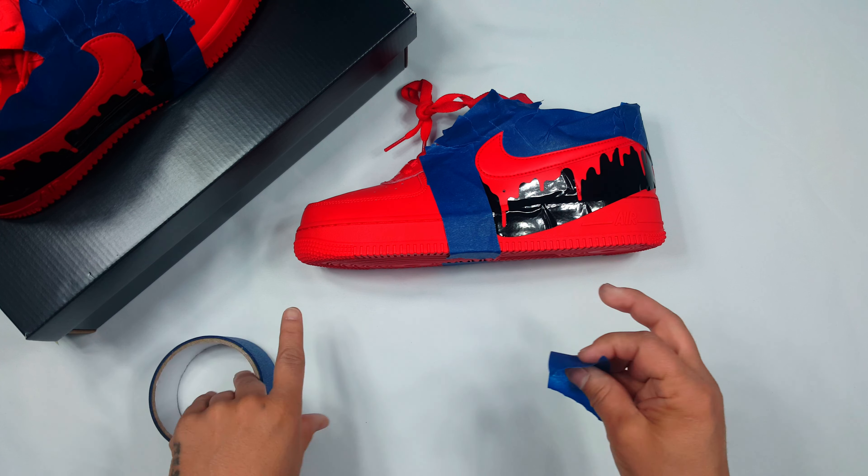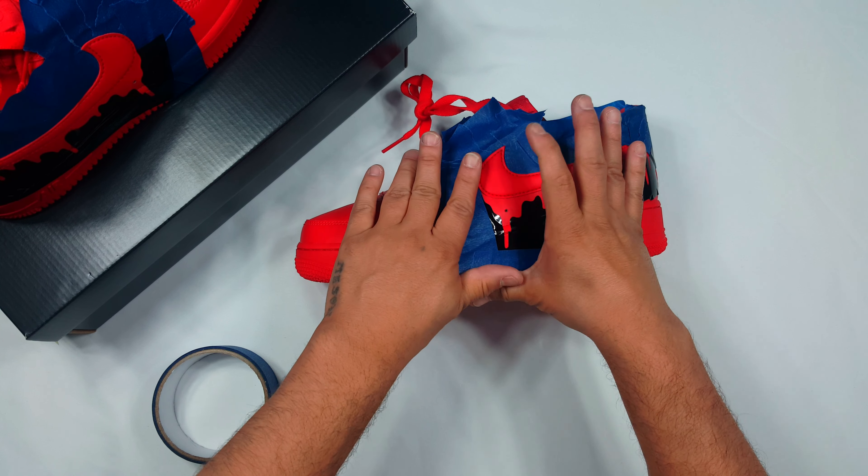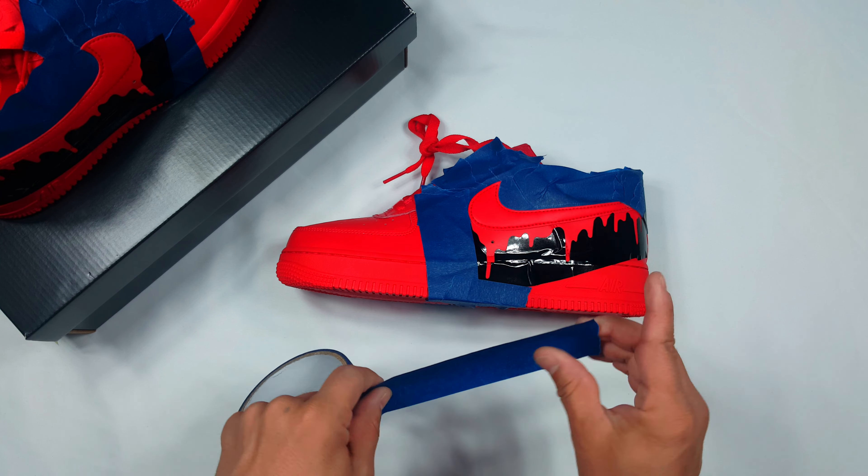Hey, what's going on YouTube? Today we're gonna be taking these red Air Force Ones and turning them into a pair of red Air Force Ones with a black paint drip.